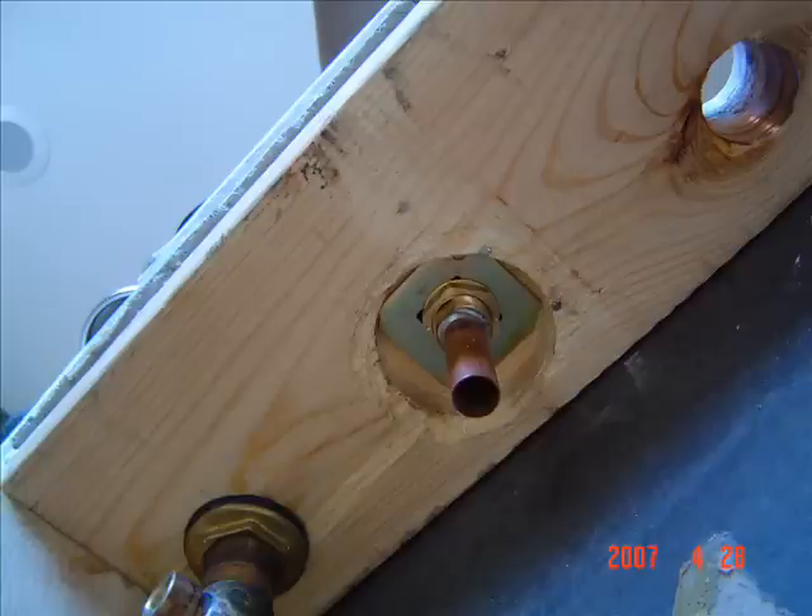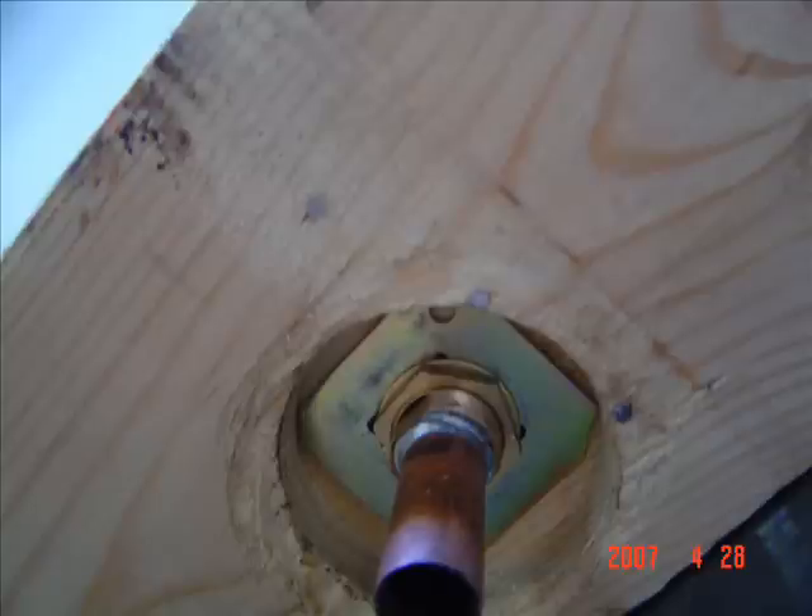I also had to do the same thing for the spout. I bored a larger diameter hole and stopped about halfway through. This allowed me to get the washer and nut on.